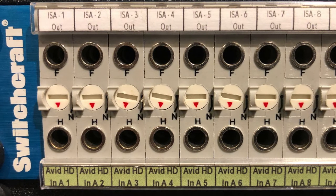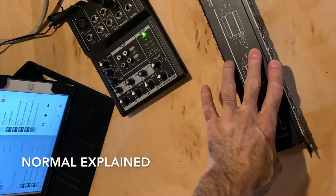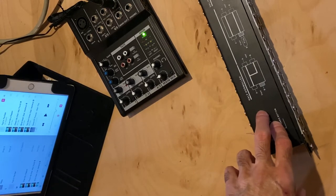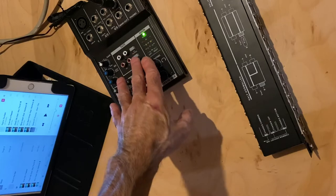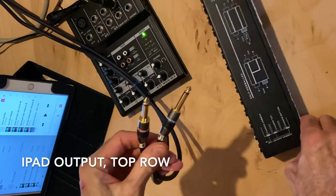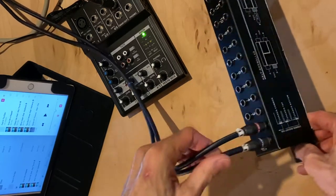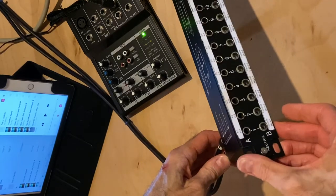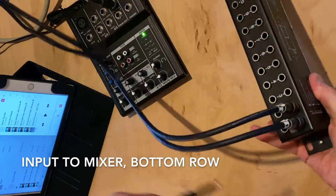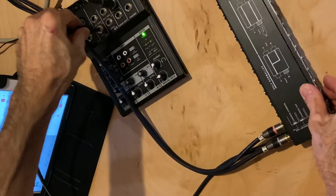That's the purpose of these little round switches. Here's an example with an iPad, a mixer, and a patch bay, where we'll create a normal. We'll take the output of the iPad, connect it into the patch bay, and normal it into the mixer. We'll start with two cables coming out of the iPad for stereo, and connect them to the top row, rear panel, jacks 1 and 2. We won't need to make any connections on the front panel. We'll take another pair of cables and connect them from the bottom row of the patch bay to the inputs of the mixer.